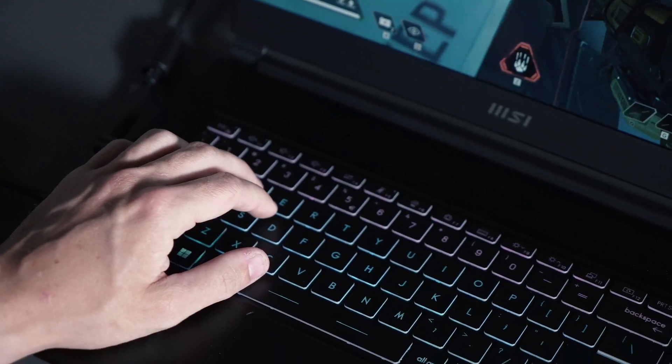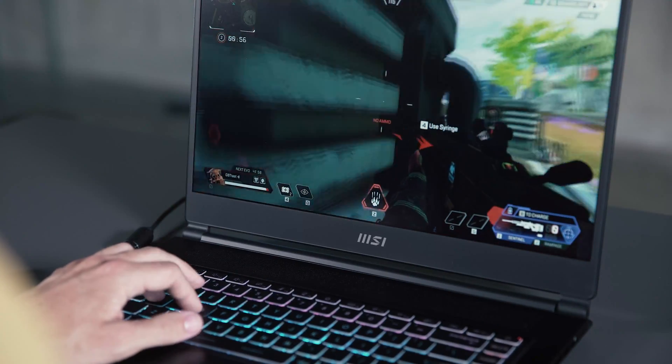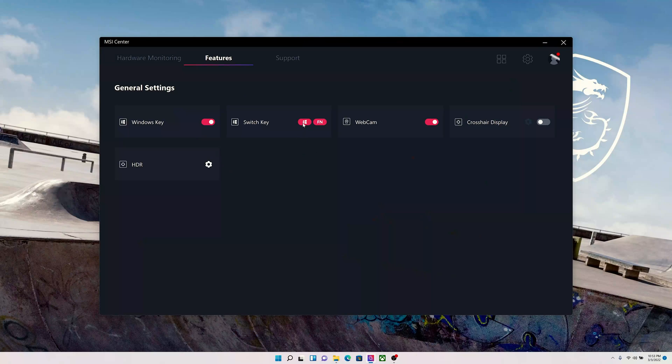Here's another tip to ease keyboard use. To prevent accidentally pressing the Windows key while gaming or running fullscreen applications, you can go to MSI Center to disable it or replace it with a function key.